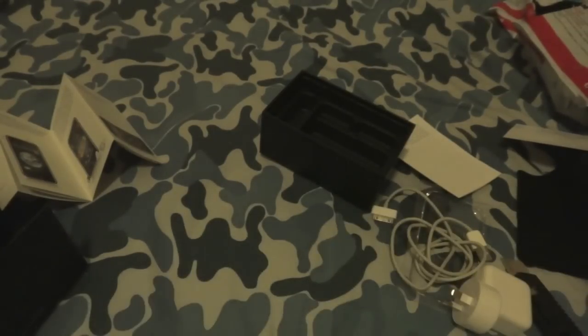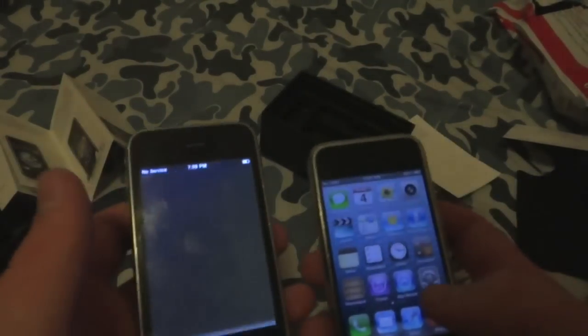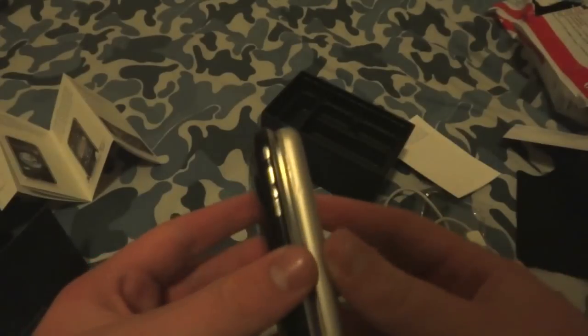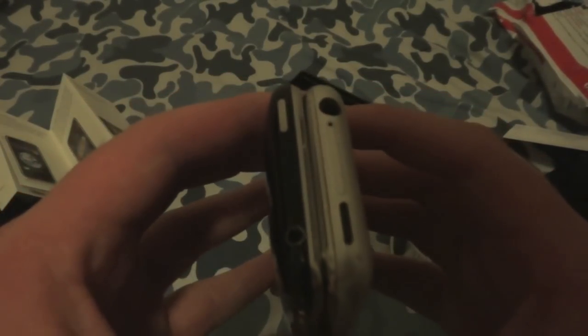I'll do a quick comparison with the iPhone 3 for you guys. Here we have the iPhone 3 running iOS 3. The 2G is a little bit thinner on the top, has a different sort of headphone jack, and down the bottom the grills are a bit different.